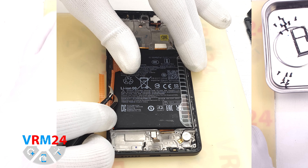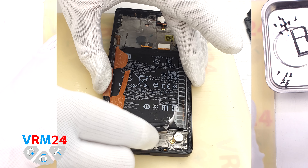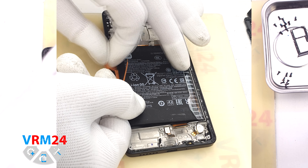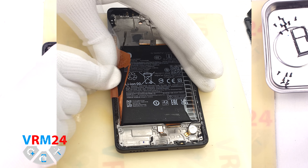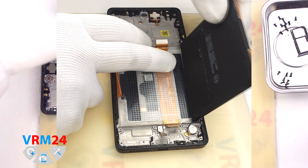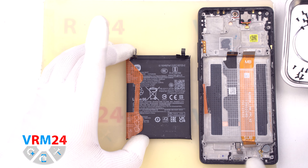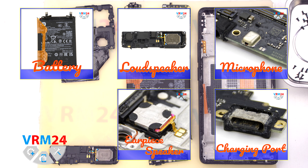After that, we disconnect the connectors on the motherboard: the coaxial cable connector, the interboard cable connector, and the display cable connector. Then we can detach the motherboard — we gently pry up the edge, lift it up, and turn it over. On the back side we can see thermal paste. On the motherboard we have a headset jack port, a second microphone, and a card connector on the back side.